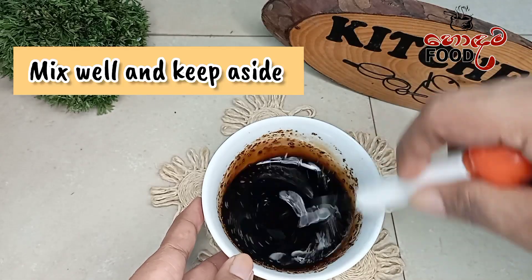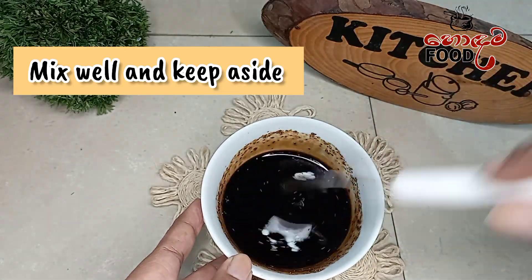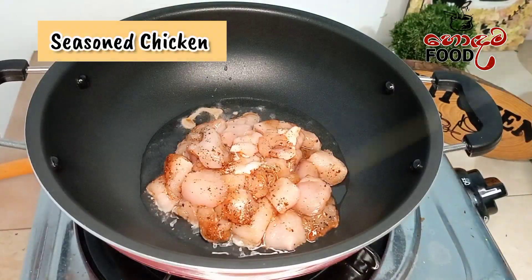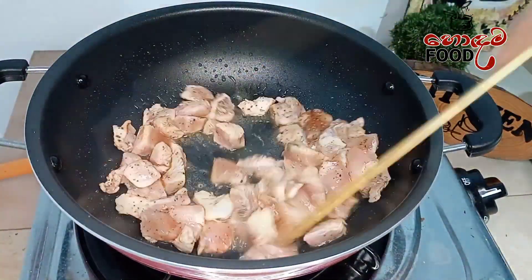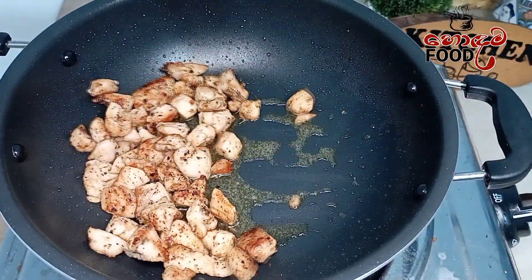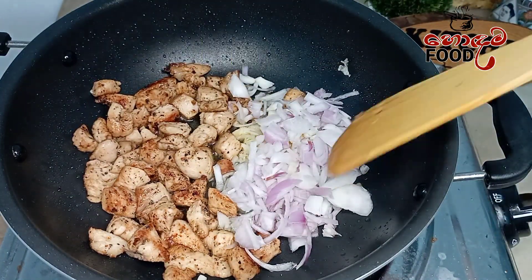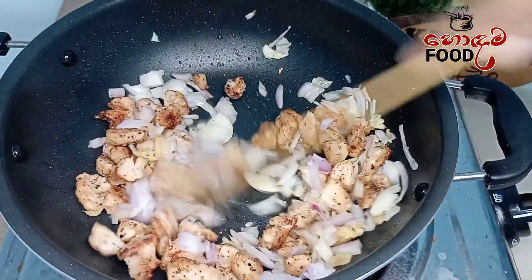We will cook the chicken and mix the chicken. We will mix it and mix in carrots.